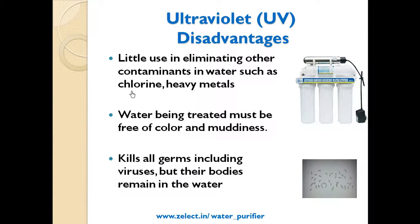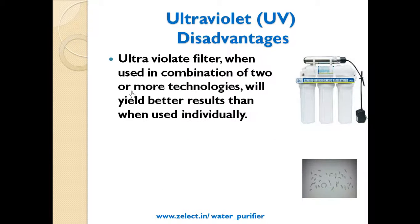UV disadvantages: It has little use in eliminating other contaminants in water such as chlorine, heavy metals, arsenic, and fluoride. Water treated must be free of color and muddiness. It kills all germs, including viruses, but their bodies remain in the water.